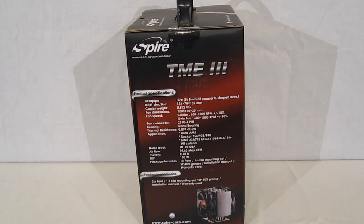The noise level on the fans is a max of 22 dB — that is per fan, not in total. You've got an airflow of 74.63 max CFM per fan — once again, not total.